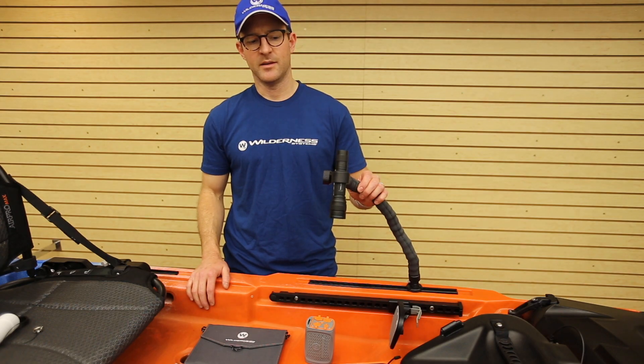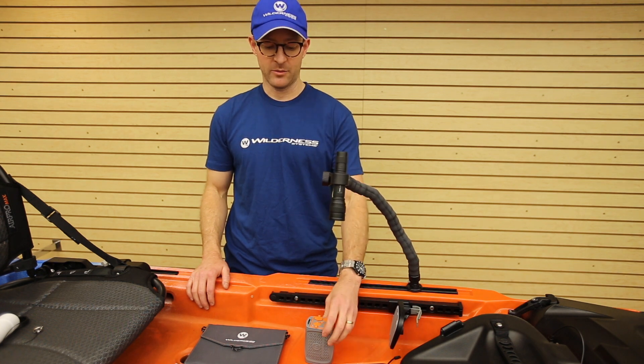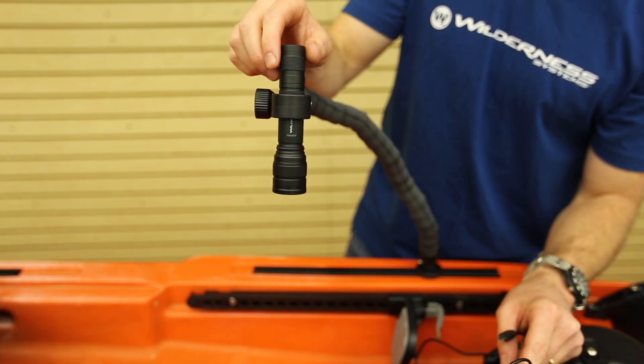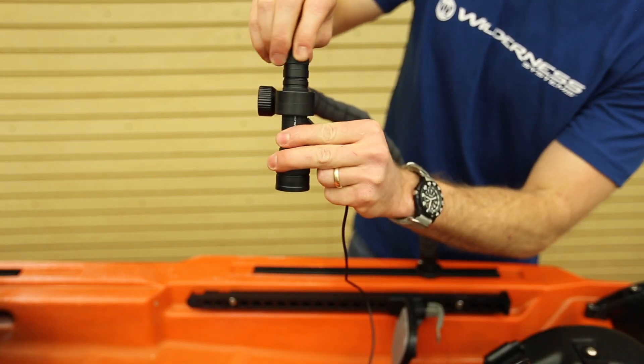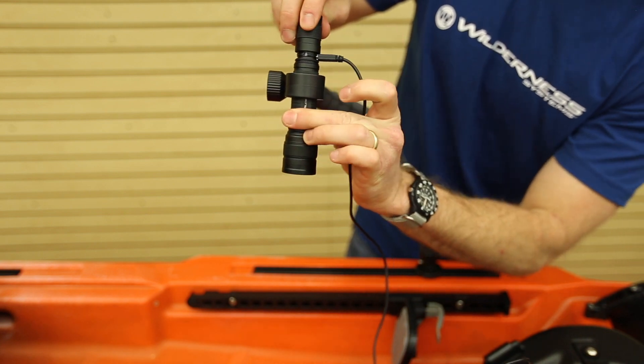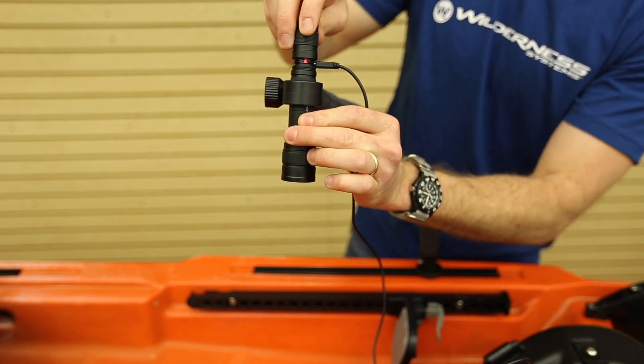The Flexarm LED light can be charged from a standard wall outlet and is also compatible with the Wilderness Systems lithium battery and the Wilderness Systems solar panel. To access the charging port, unscrew the back of the light and plug it in. The LED indicator light will go from red to green when it's fully charged.